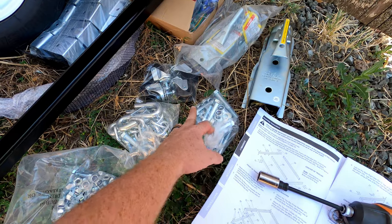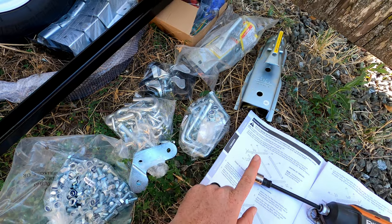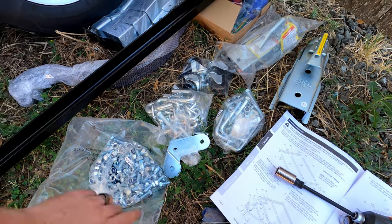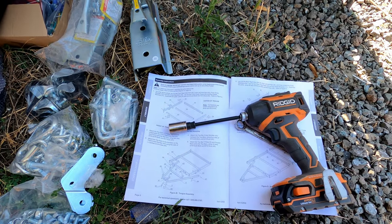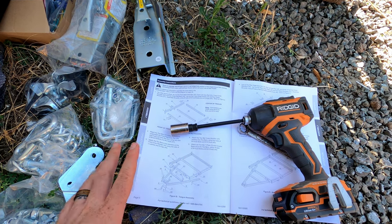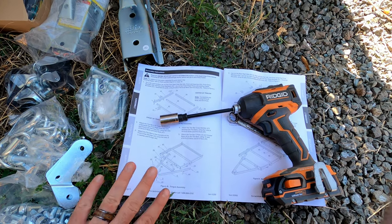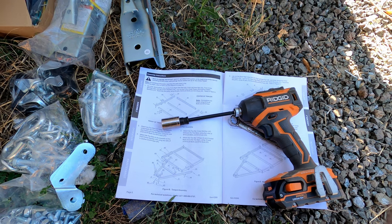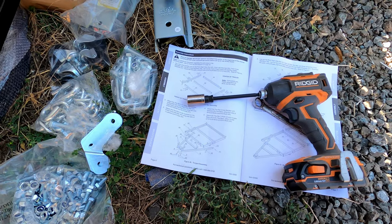Even though these are different lengths, they look like they're still 17-millimeter. So literally just one size of tool, which is cool. I wish more manufacturers did that so you don't have to figure out which bolt goes with which. The instructions are all right — pretty straightforward. Not all the parts are labeled, so I have to kind of eyeball it, kind of like putting together some furniture sometimes. And there's no bill of materials at the beginning of the instructions, which would be nice too.